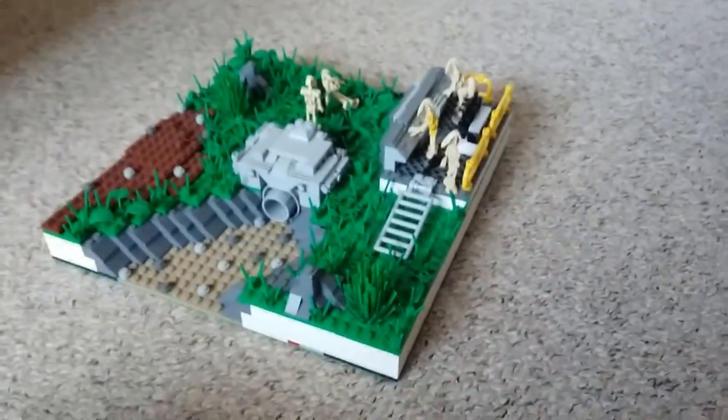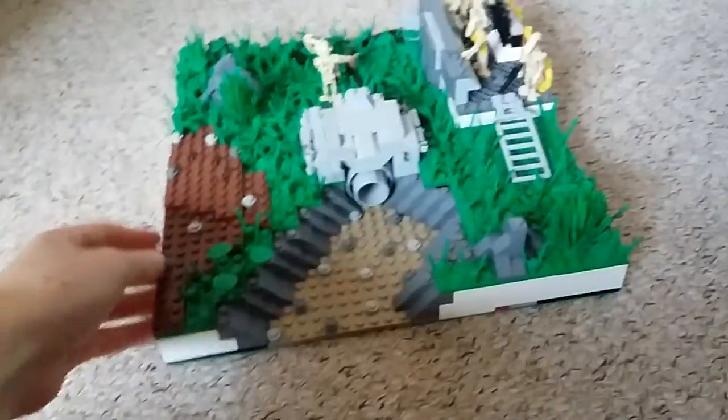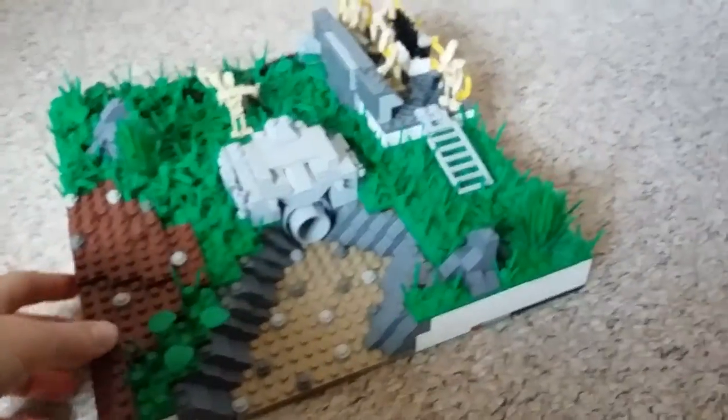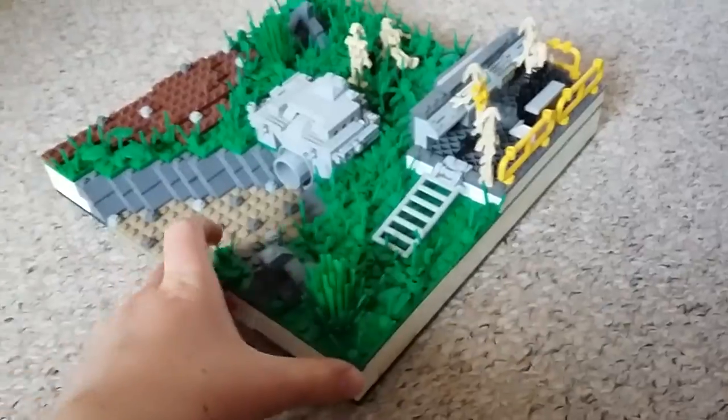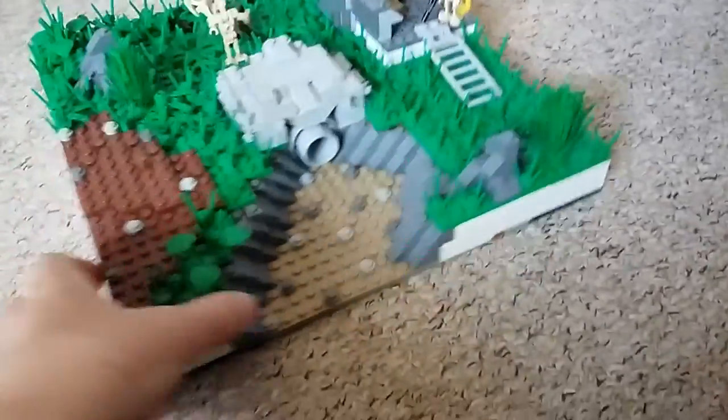Hey guys, LegoN150. In this video I'll just be showing you my MOC which I've finished. It's the pump station. I'm not really sure what planet it's on, but it's on some sort of planet which is green and stuff. Let's get into it.